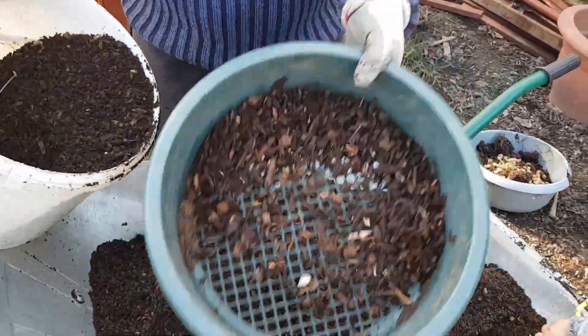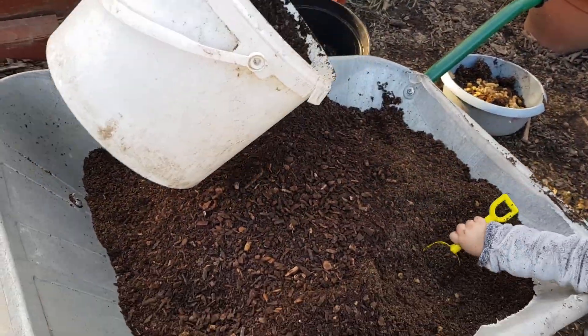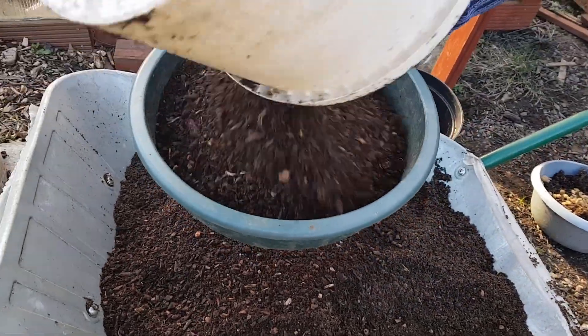Busted wood chips — I'm just sifting through, getting rid of the big bits, making sure it's nice and fine.